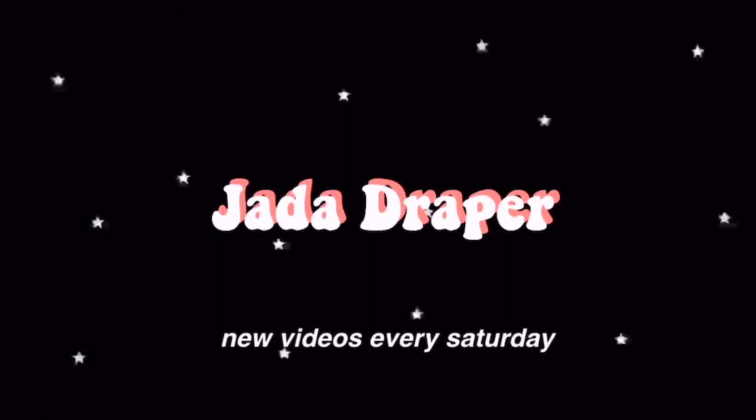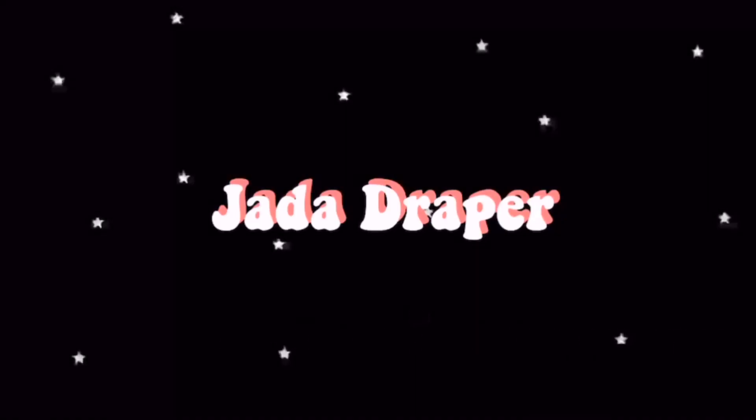Roses are red, violets are blue, but who gives a damn? Oh frick, the flash is on.